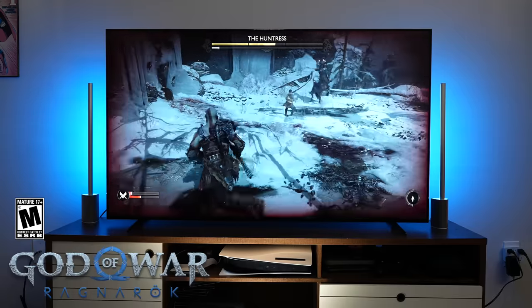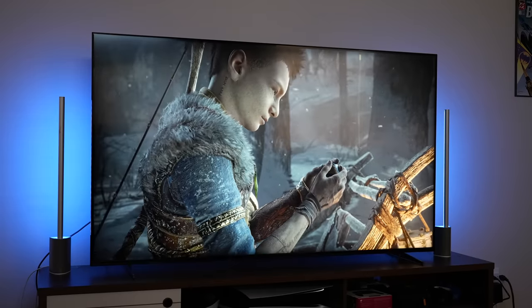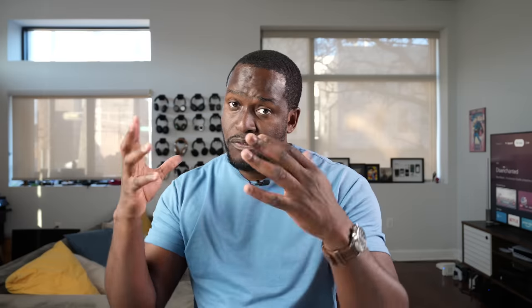I'm gonna be talking a lot about that in this video, but this video is all about what I think is the best TV for your PlayStation 5. And of course, God of War comes into play because this is a game that we are all playing right now. Before we go ahead, let's give a big shout out to our sponsor, Sony, for sending over the X90K as well as giving me some codes for God of War Ragnarok.